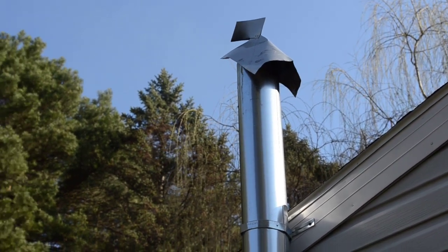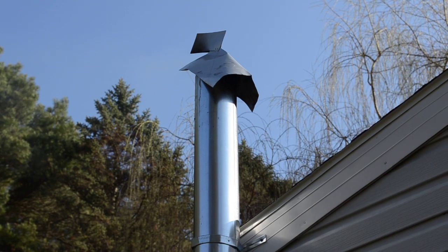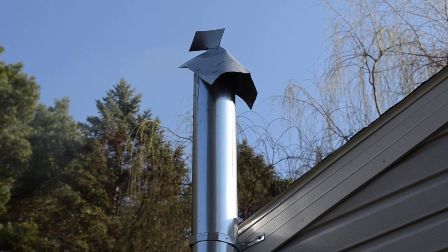That backdraft top really works well — it always turns itself into the wind so you never get wind going back down your pipe, which will smoke you out in a hurry with the rocket stove. Ever since I put that on there I have not had any problems with backdraft.